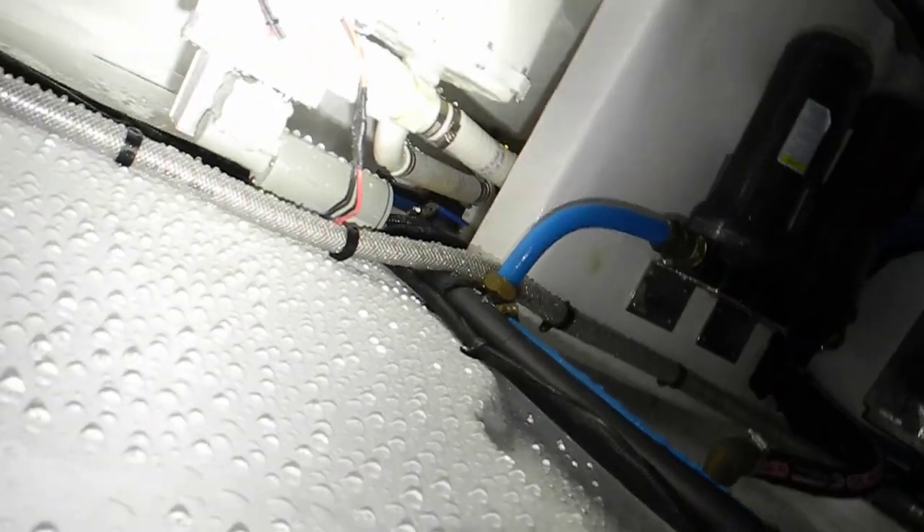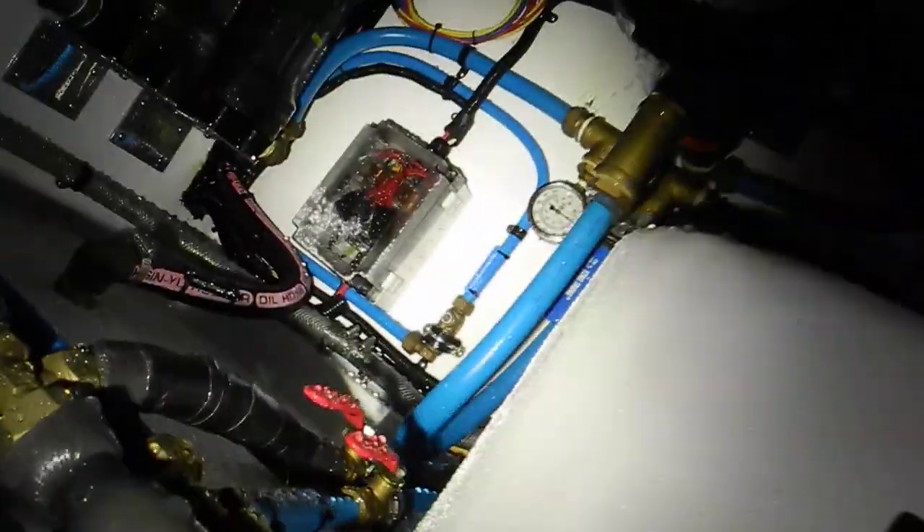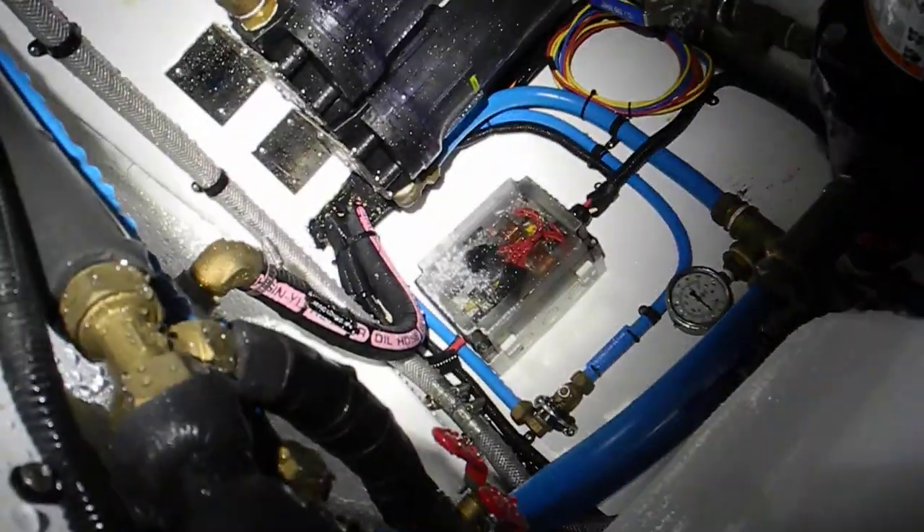Now look up here at the ceiling. Look at everything back there, how damp and wet it is. Everything over here — see how wet that is.